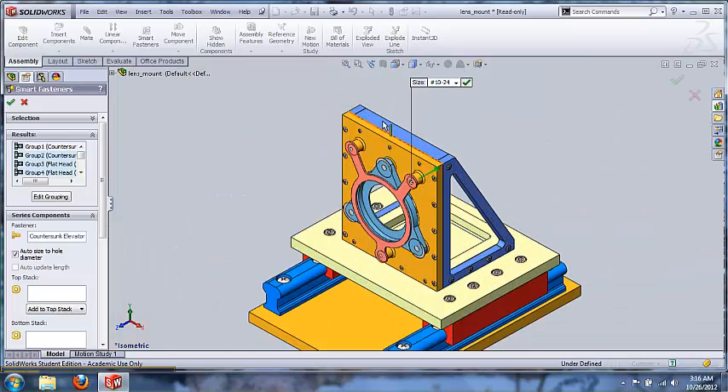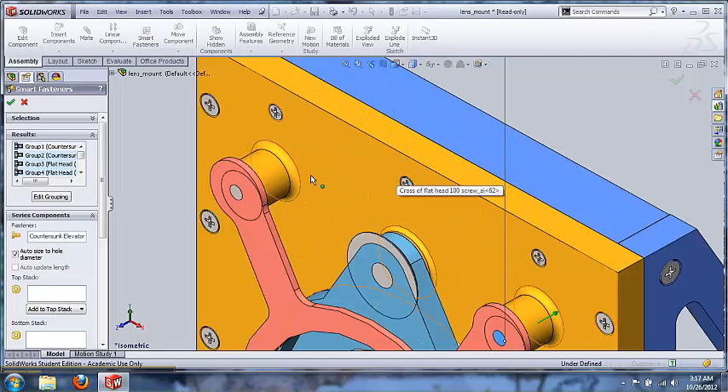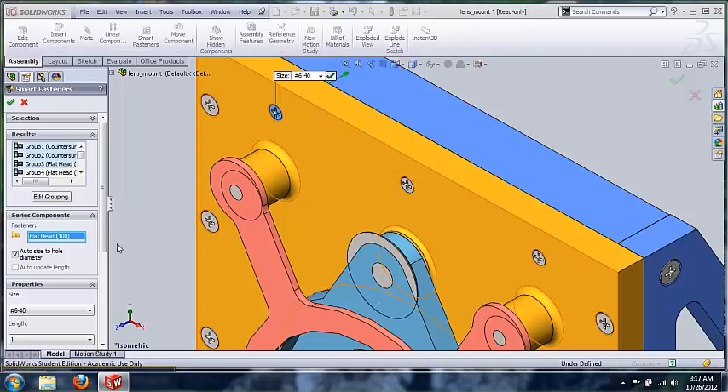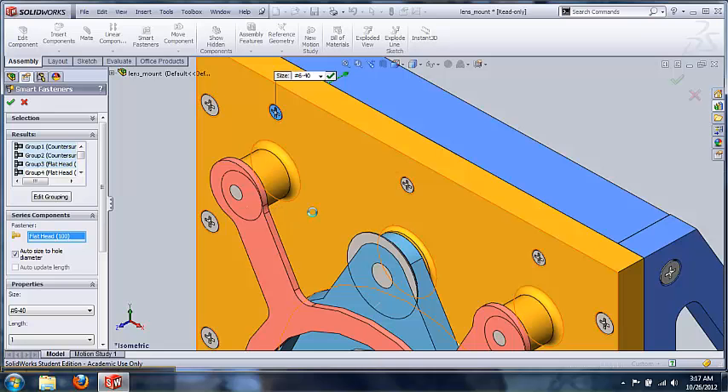Let's say your customer doesn't want this type of fastener in these holes. You can come over to Results, click on that group, come down to the fastener, right-click in the box, and select 'Change Fastener Type.' The customer wants a binding head screw in that spot — click on that and hit OK. It will simultaneously update each one of those holes to that particular type.